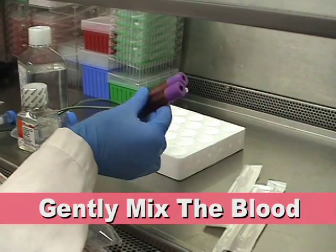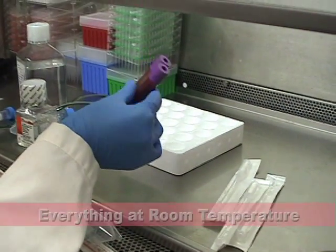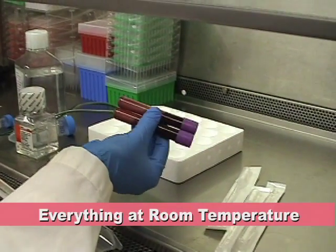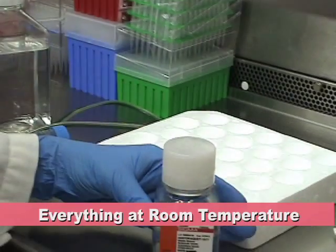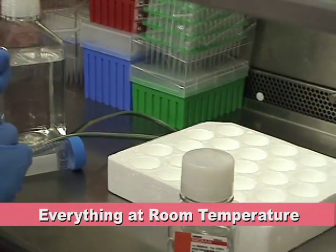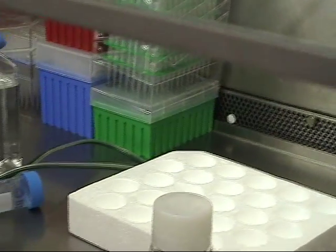After drawing the blood, invert the tubes to ensure the anticoagulant is thoroughly mixed with the blood. Make sure all reagents, the PBS and histopaque, are at room temperature.